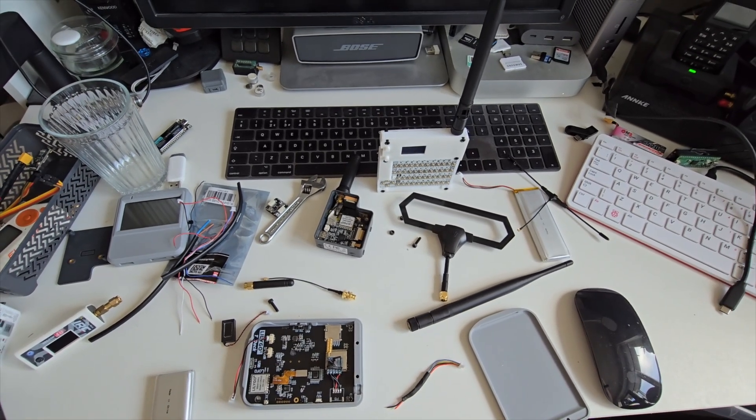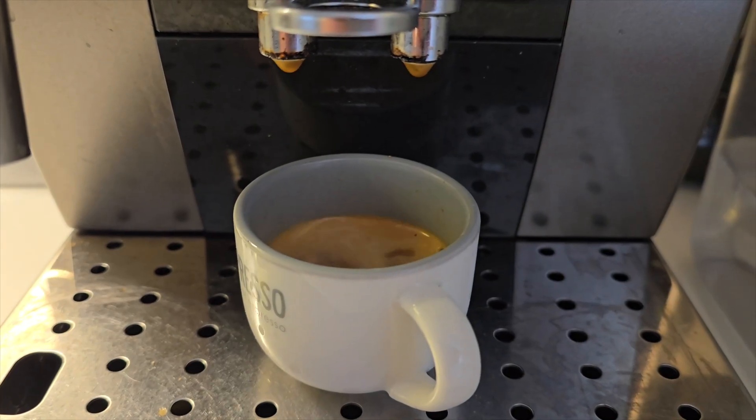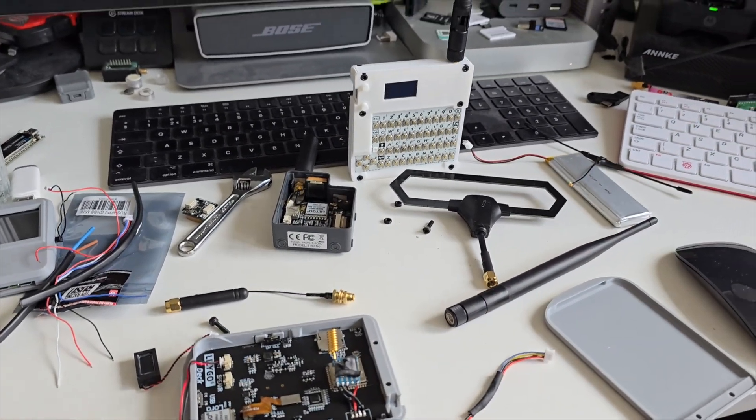Here we go again, I'm back in the rabbit hole of Meshtastic. It's funny how this Meshtastic thing has played out with me. Originally when it all started and I got into it, I was just absolutely obsessed and couldn't put it down. Then all of a sudden I just hit burnout with it, and I know a few of you guys have felt the same. Mesh radio networks just draw you in — look at the state of this desk.